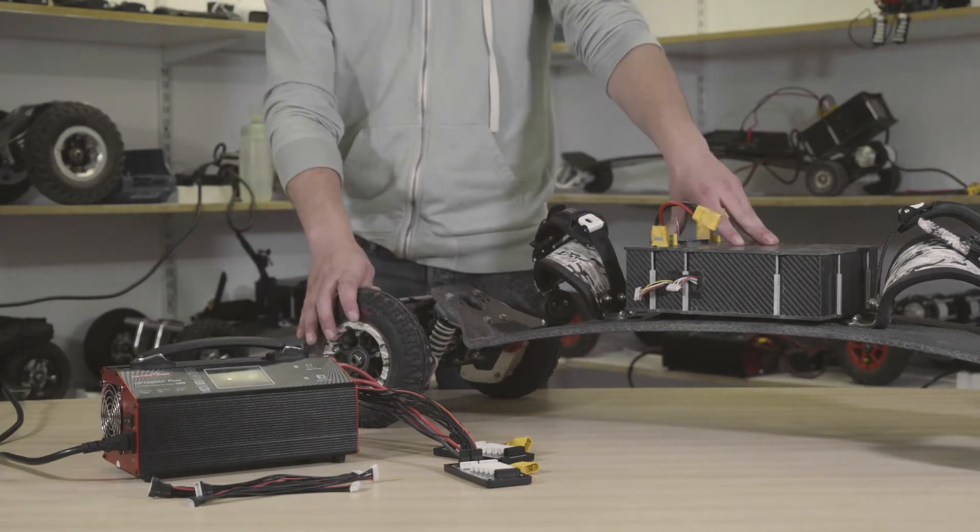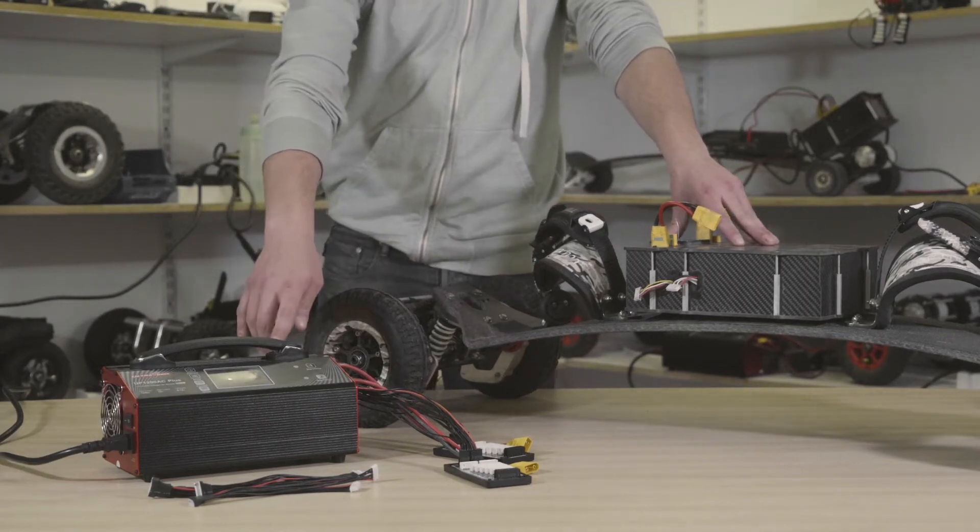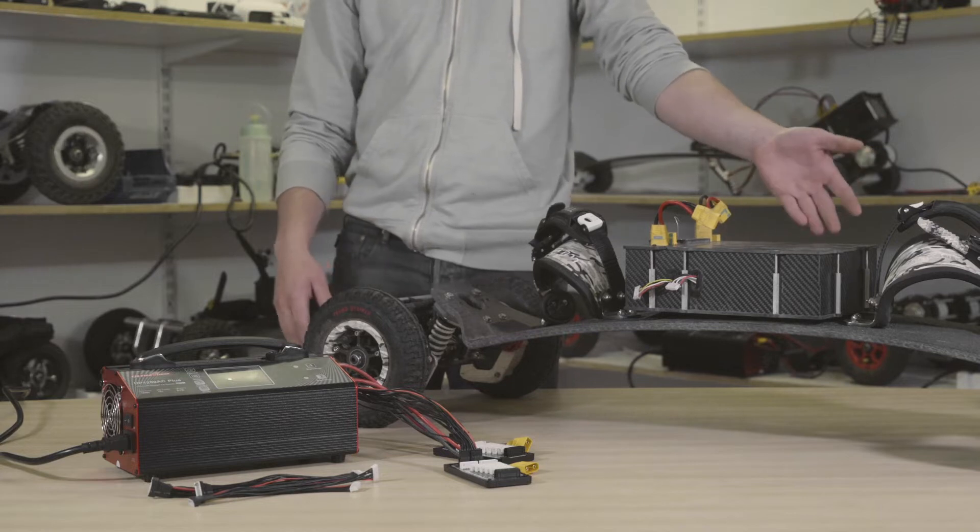Today we're going to look at charging the monster box with the ultra power charger. For this example we're using four Zippies.